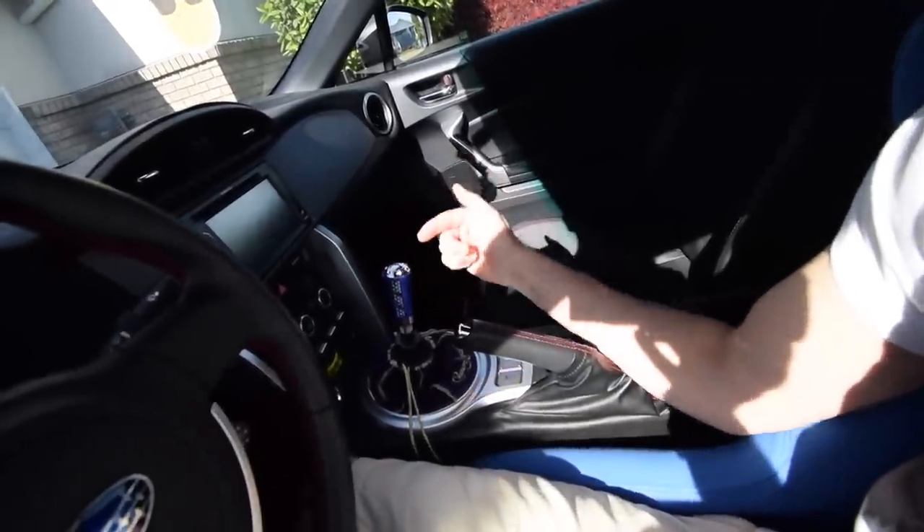My issue with it is just that it's lightweight and I don't really like the feeling of driving with a lightweight knob — you feel everything, it feels a lot more notchy. But I like the height, so I'm thinking I want to get a weighted tall one. That's exactly what testing a cheap product is good for — figuring out if you want it or not.